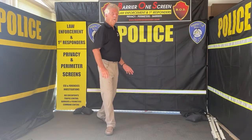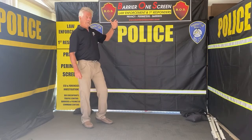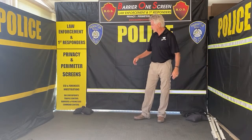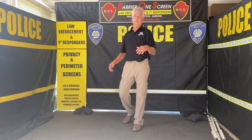Welcome to Barrier 1 Screen — privacy screens and perimeters for law enforcement and first responders. You can use them for DUI checkpoints, traffic control, barrier perimeters, command centers, forensics, and investigations.